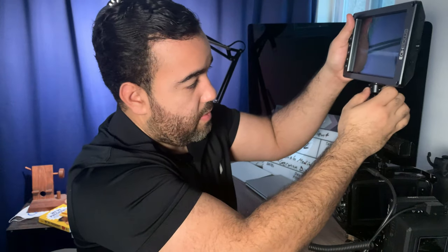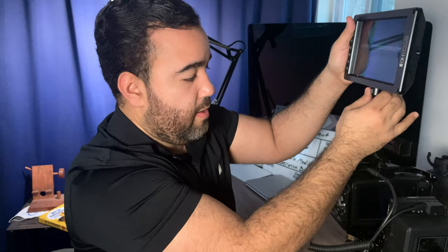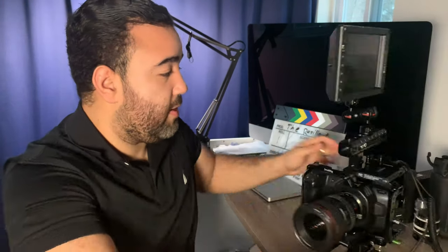One of the most exciting parts of my rig is the SmallHD 702 OLED, which I did an unboxing video of — you can check that out. I just screw it right up here and this makes it super easy. I screw it in and then I can tilt it down, and that's not going anywhere.